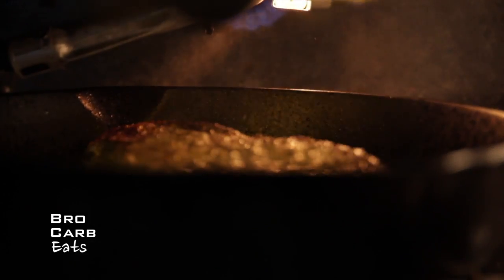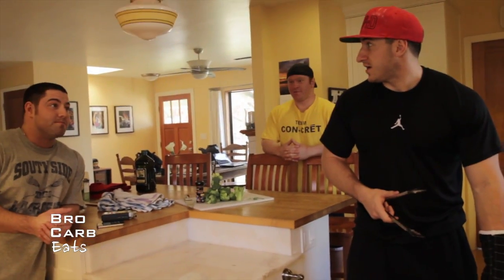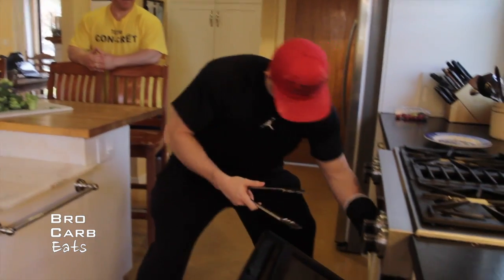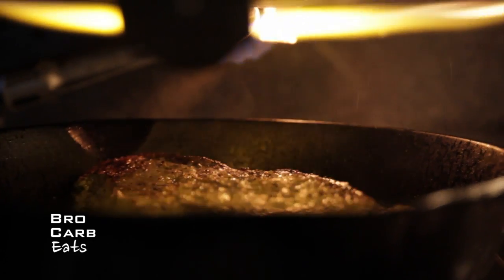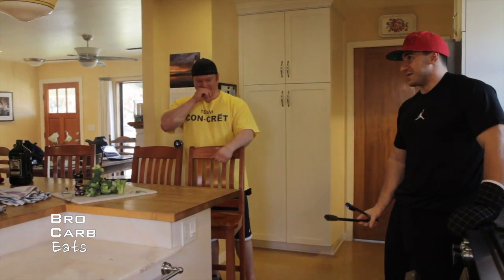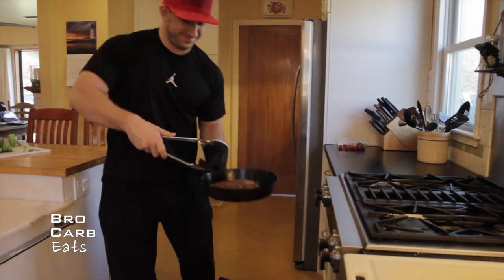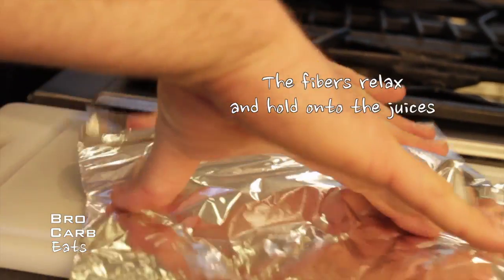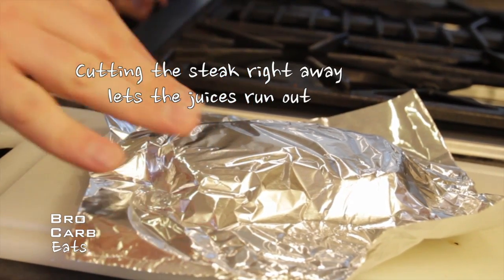Take it out and flip it real quick — like lightning fast. Once it's done, you want to take it right off the cast-iron skillet because it'll still be cooking there — it's still very hot. Then you want to cover it with foil for about five to ten minutes. If you let it sit first, it'll be juicier when you do finally cut into it.